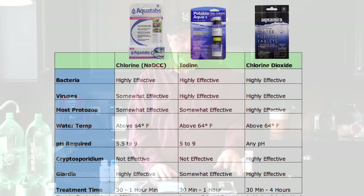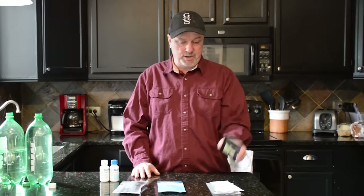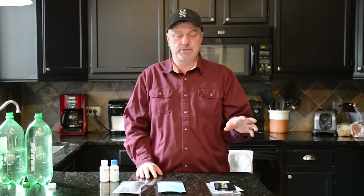Now there is a difference: Aqua Tabs are not effective against Cryptosporidium. So if you're dealing with that, you can purify a large amount of water with these, but you might also have to filter it afterwards if you're worried about that — it depends on the water source. These Aqua Tabs are actually used by NATO, the World Health Organization, and a bunch of other organizations around the world, so they know what they're using them for.